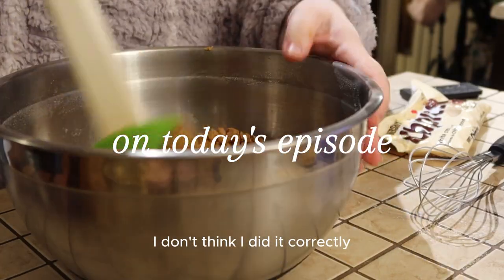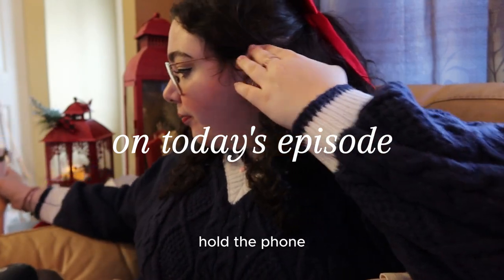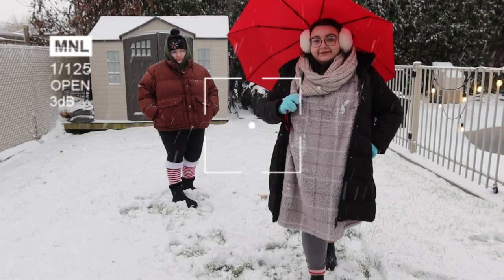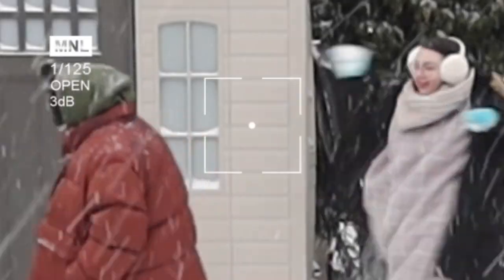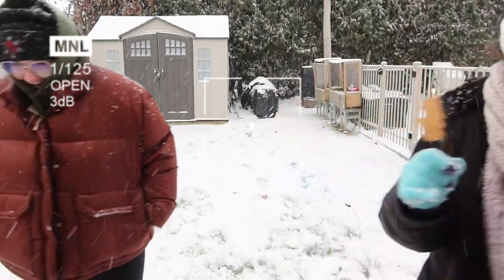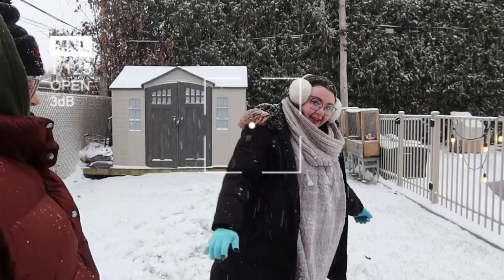I don't think I did it correctly here. Hold the phone. Isn't that amazing?